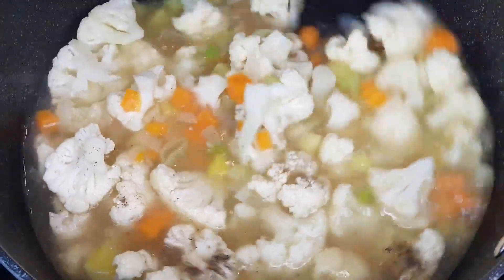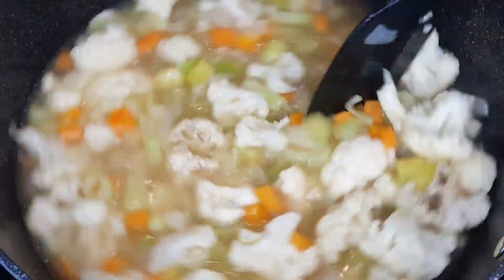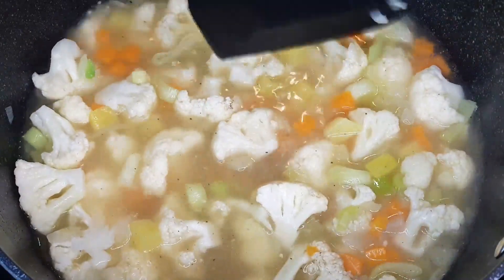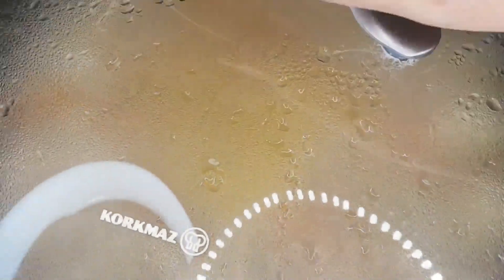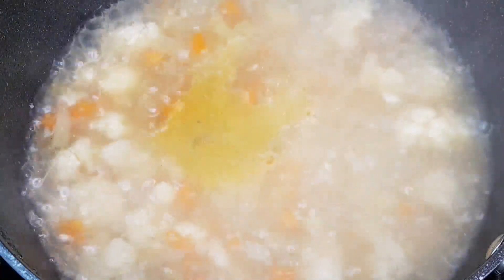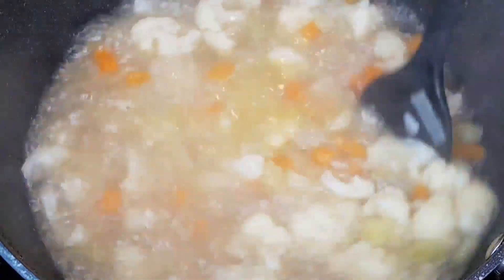You'll find all the ingredients and measurements in the description box below. Cover the pot, lower the heat to medium-low, and let the magic happen. Allow the veggies to simmer and meld their flavors for about 20 minutes or until they reach the perfect tenderness.